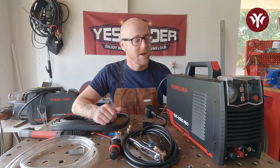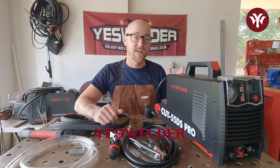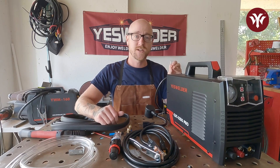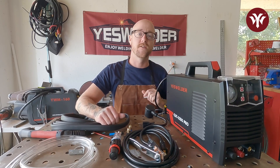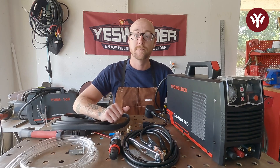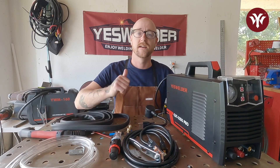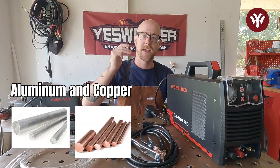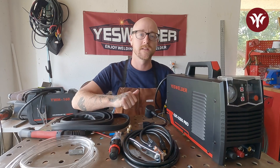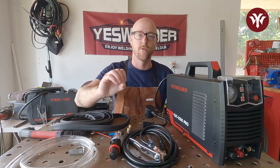Hello and welcome. Today we are talking about YesWelder's Cut 55 DS Pro Plasma Cutter. This machine is capable of clean cutting up to three-eighths inch, with a severance cut up to three-quarter inch. It can cut steel, stainless steel, aluminum, and copper, and even has a non-high frequency start for better consumable life and better performance.